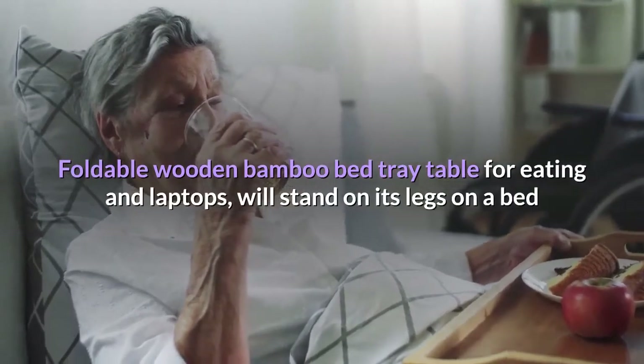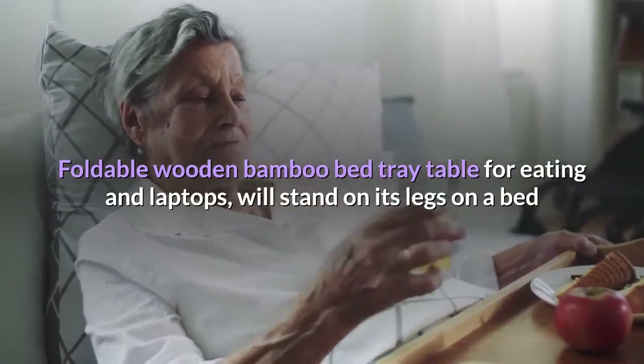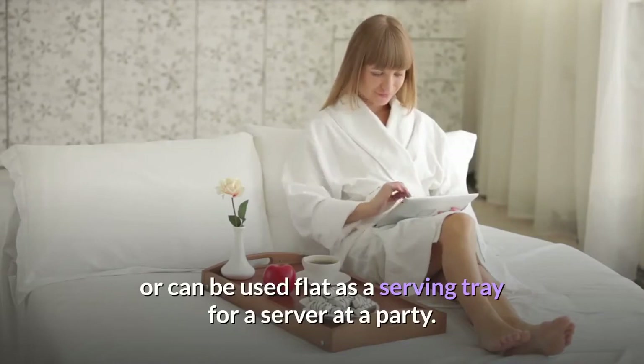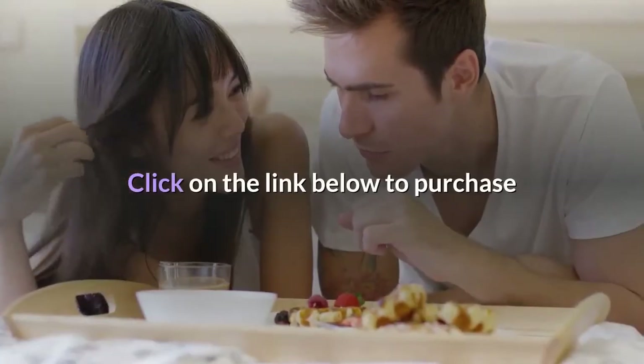Foldable wooden bamboo bed tray table for eating and laptops will stand on its legs on a bed, or can be used flat as a serving tray at a party. Click on the link below to purchase.